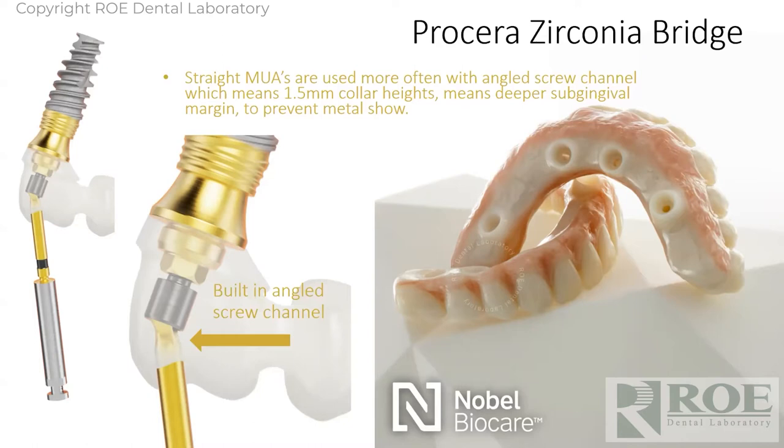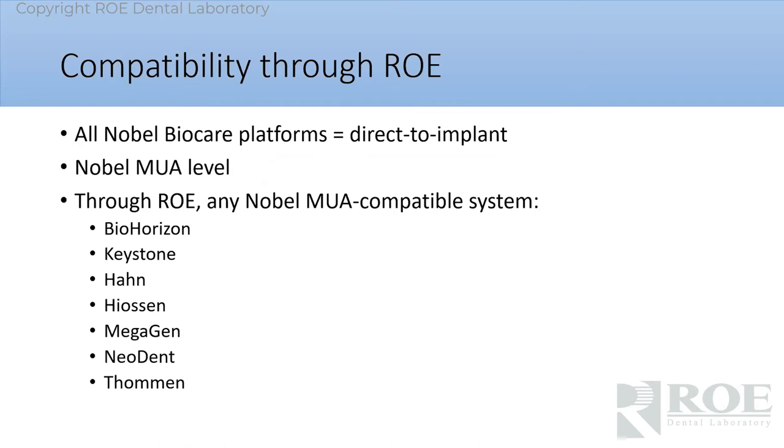You can solve that problem on so many cases, especially a case that's been around for a while where you have tissue dieback, bone loss. Now you have some exposure and you're thinking about making a labial flange of zirconia, which you don't want to do. So instead, use something else to remove the metal as opposed to mask it.